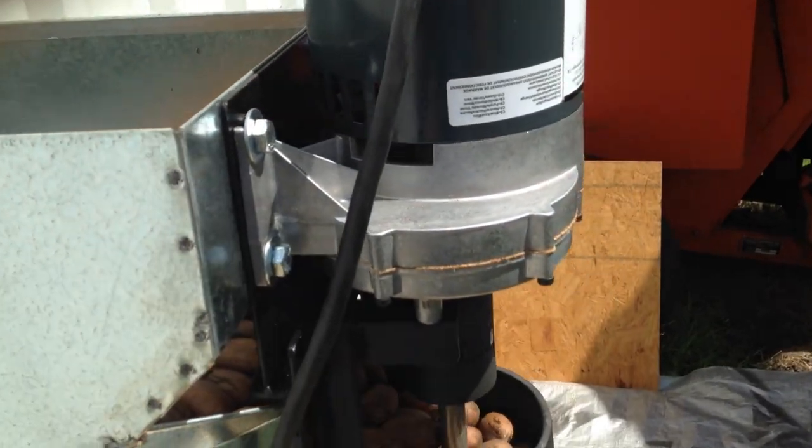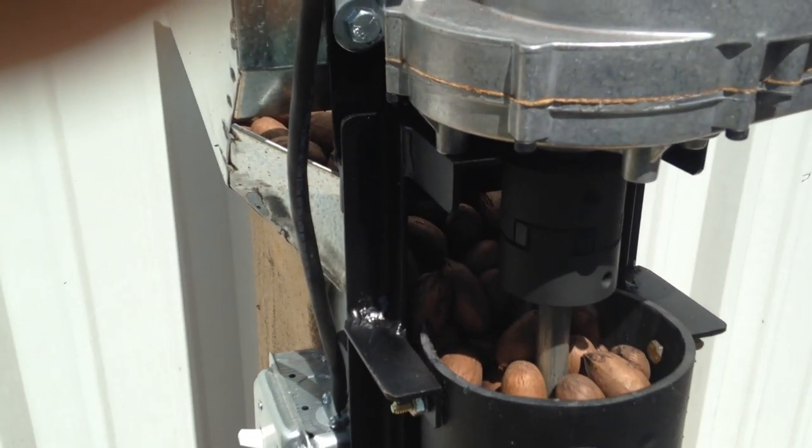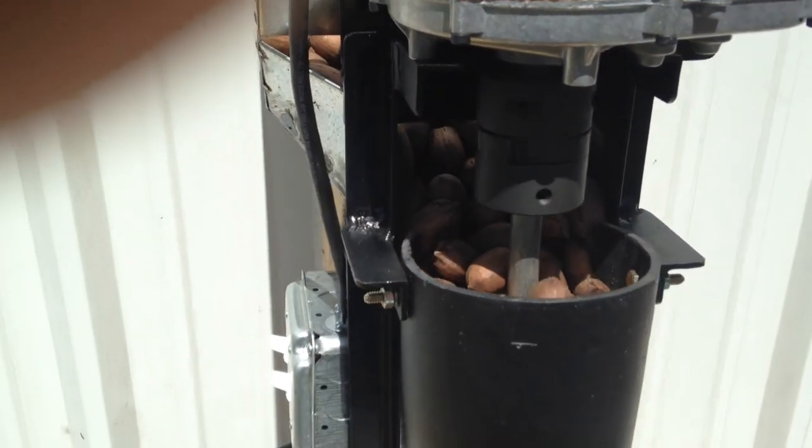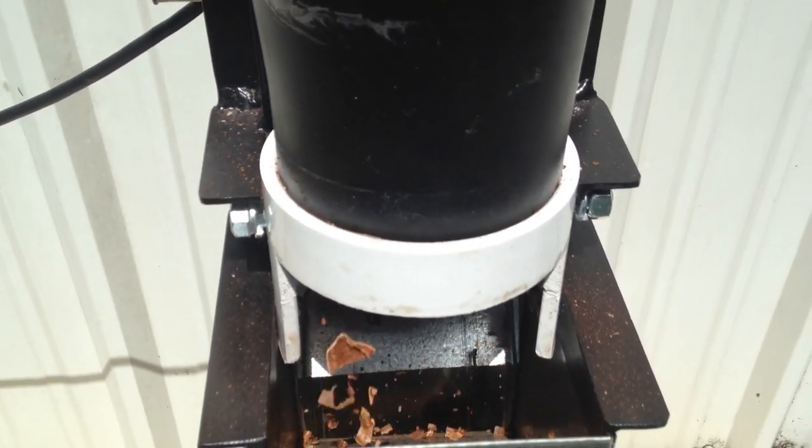Our all-in-one pecan crack and blow tower cracks and separates a substantial portion of shells from the nut meat. By combining functions, this design minimizes floor space, weight, and cost to own and operate.